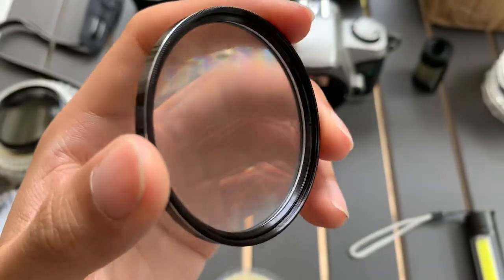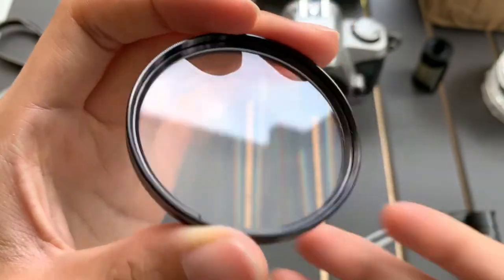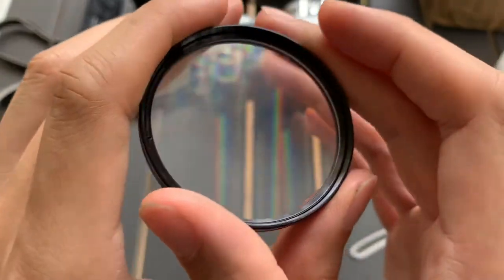Hi guys, I want to show you this filter that I have. I find it quite interesting actually. So, this is a 55mm lens filter. There's no particular brand or marking on it, but if I put it on the camera, it looks like this, you see?